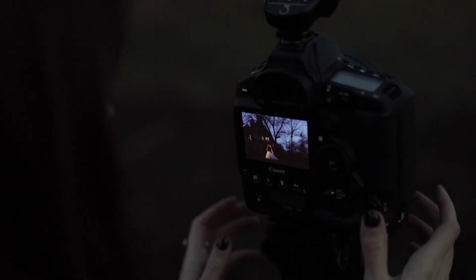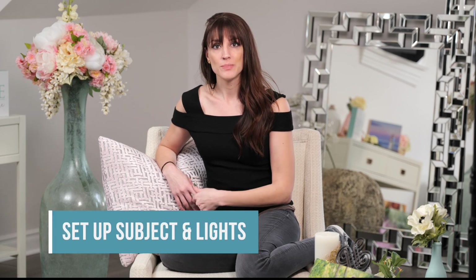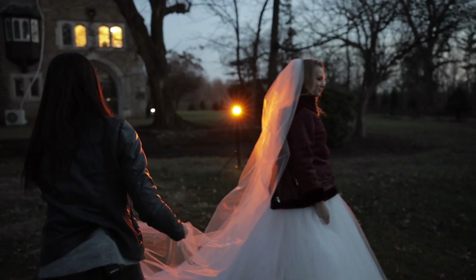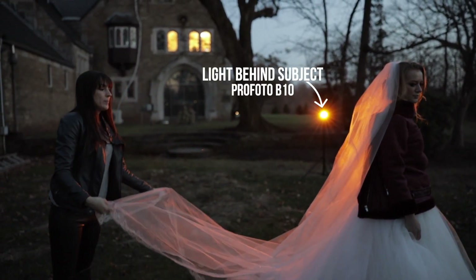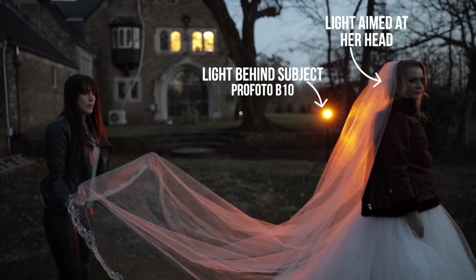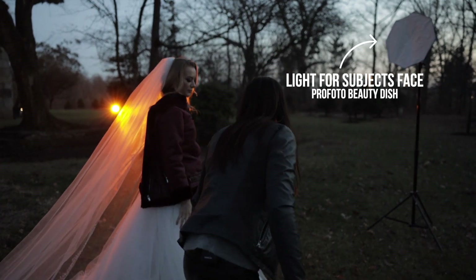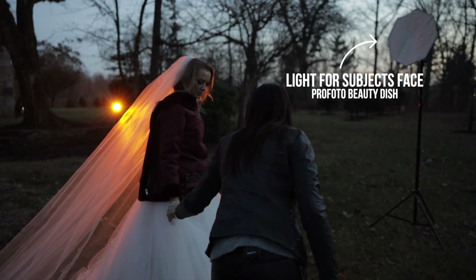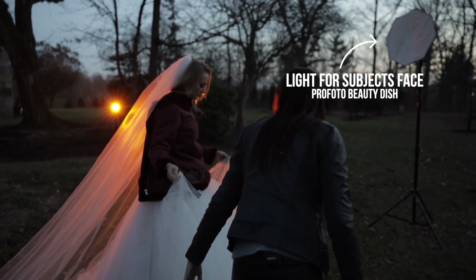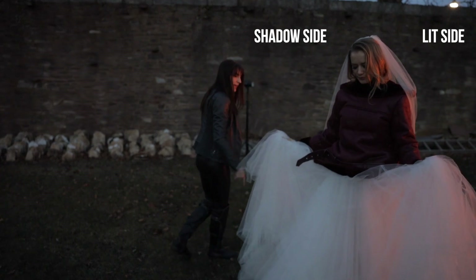After you have your exposure set for the background and your white balance adjusted, now it's time to set up your subject and your lights. Place your subject where you want them in the frame. Place one light behind them, about six feet or so, pointed more up at their heads rather than down — we don't really want it hitting the ground. The other light that illuminates their face, I tend to like to put at a 90 to 45 degree angle from my subject. It's nighttime, I want it to look dramatic with a shadow side, so I make sure that light is at a heavier angle.